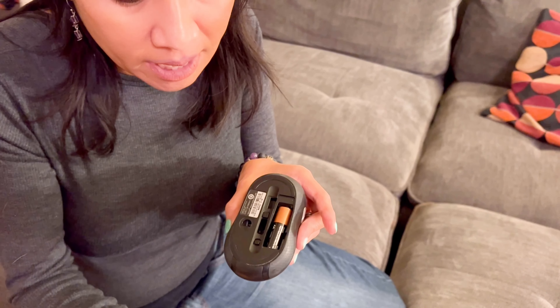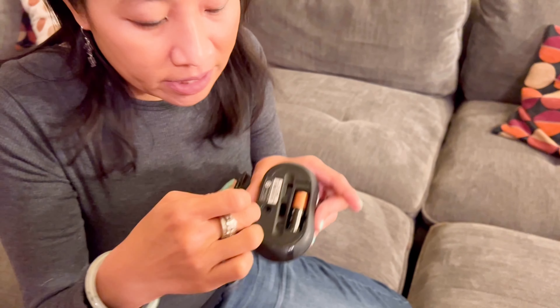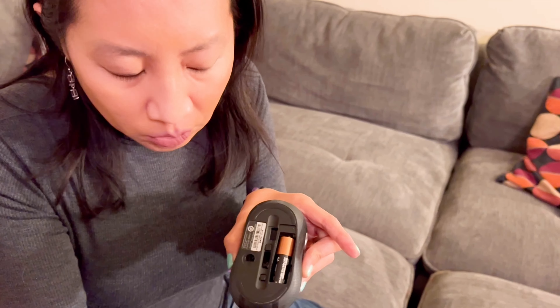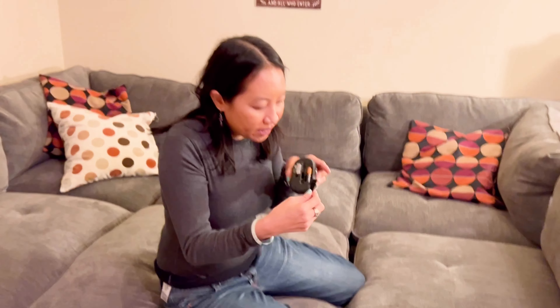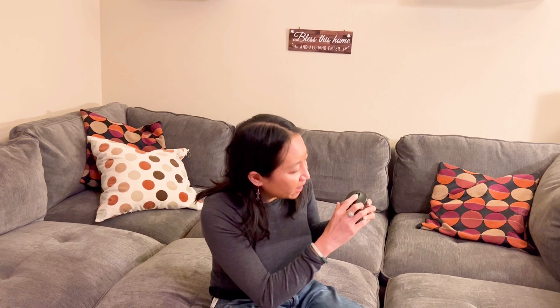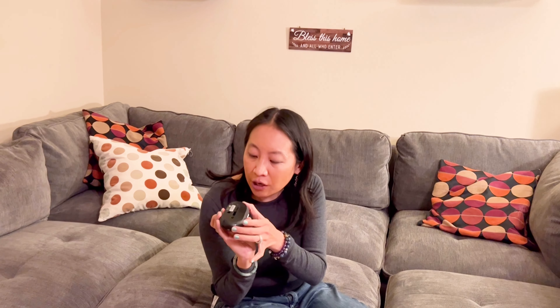But if you travel, you can throw it back in there and then plug it into whatever laptop or computer that you need. So I think honestly that this is a very, very good mouse and it's very easy to use. I really like the fact that there's an on/off switch. Totally good mouse for anybody to use.